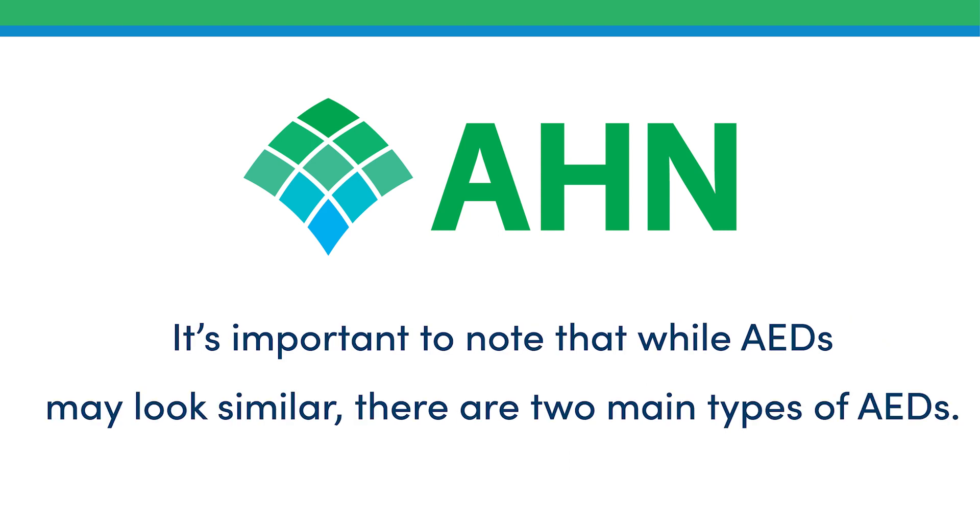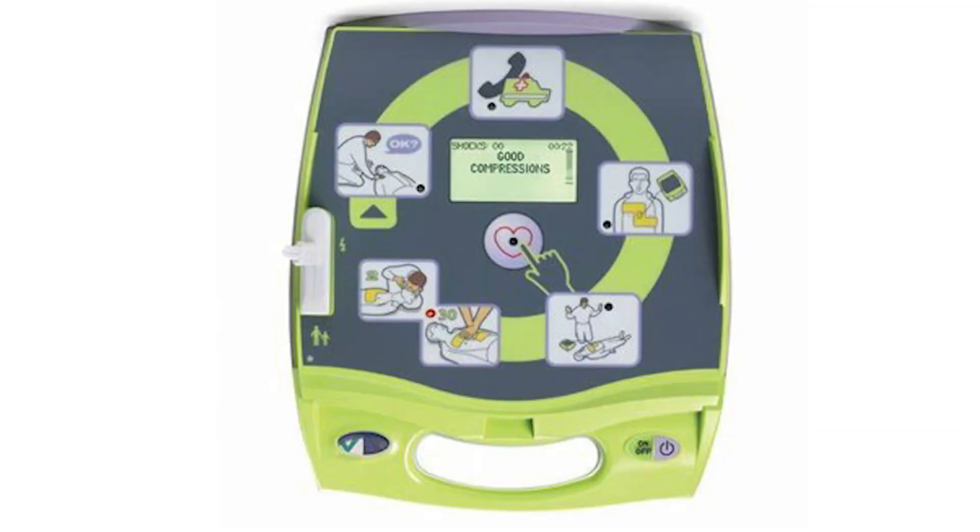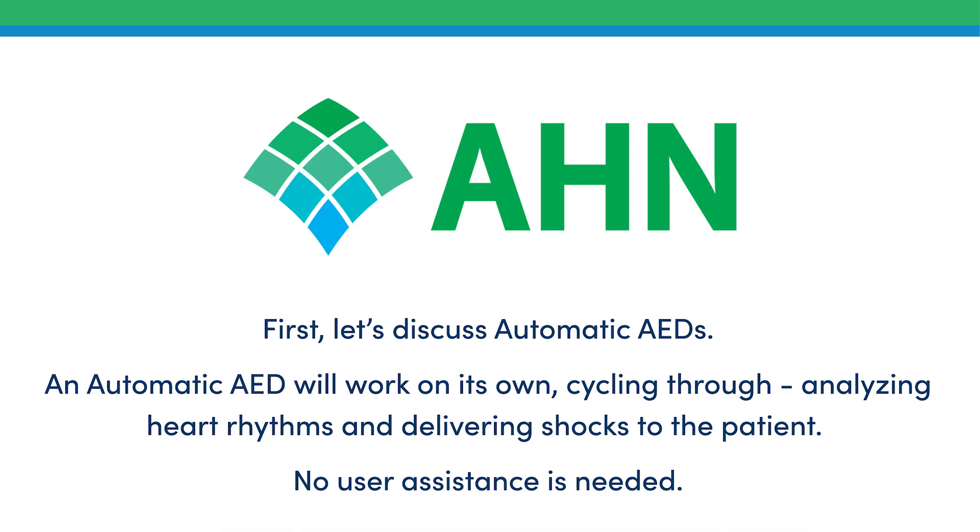While AEDs may look similar, there are two main types. First, let's discuss automatic AEDs. An automatic AED will work on its own, cycling through, analyzing heart rhythms, and delivering shocks to the patient. No user assistance is needed.